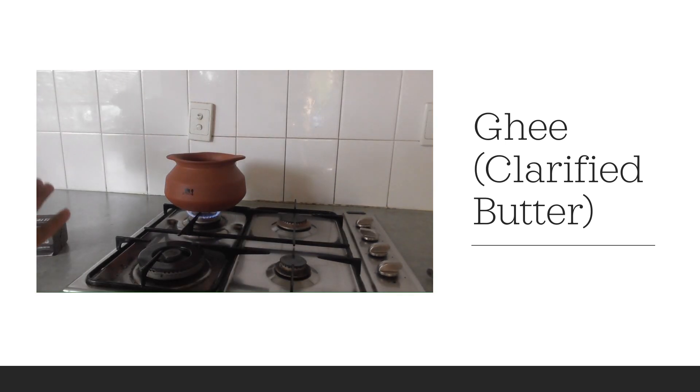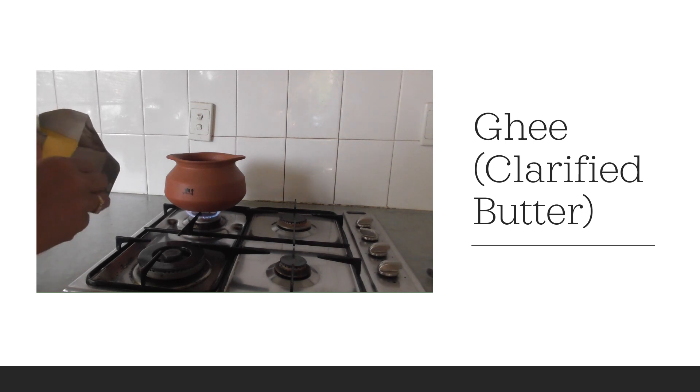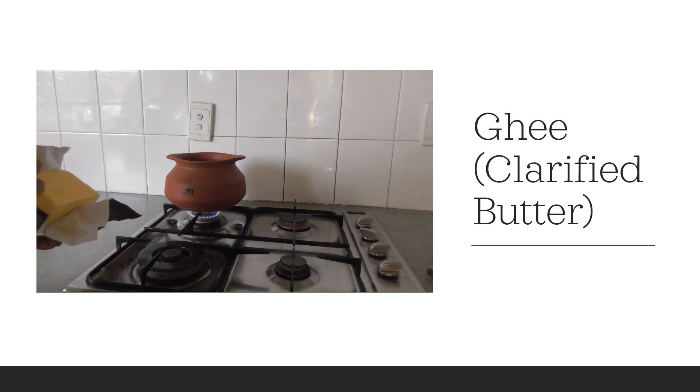When you are using a new pot for the first time, always fill the pot with water and leave it for 7-8 hours. Then rinse it and leave it overnight to dry, and then use the pot the next day. Always cook on low flame, not on high flame.